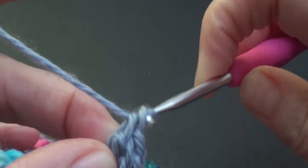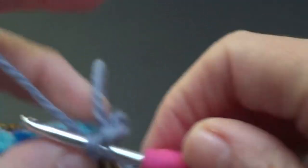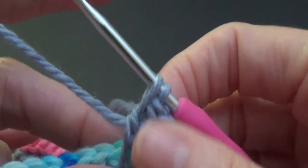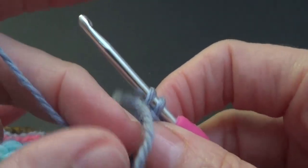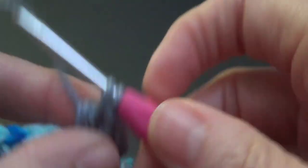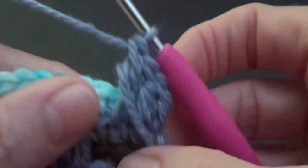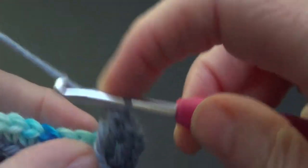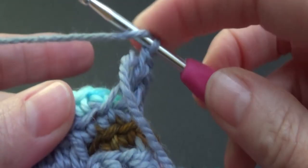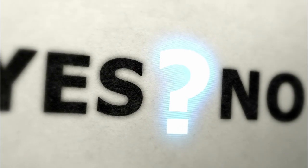I'm going to finish off my stitch, then do another double crochet - grab the tail and bring it to the front, and it gets trapped in there, which is excellent. Like I said, I don't know if I've invented this or if it's just something you already do, but I thought I would share it because I hate sewing in ends, I really do. Do you hate sewing in ends? Let me know in the comments section.